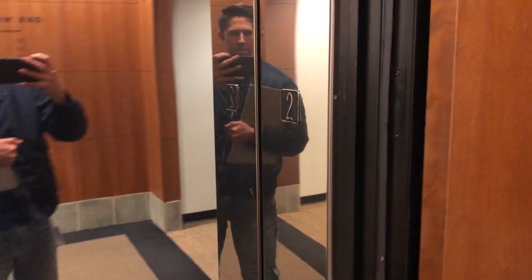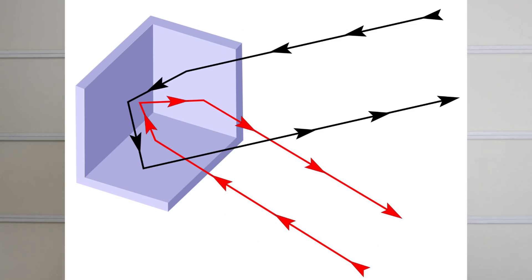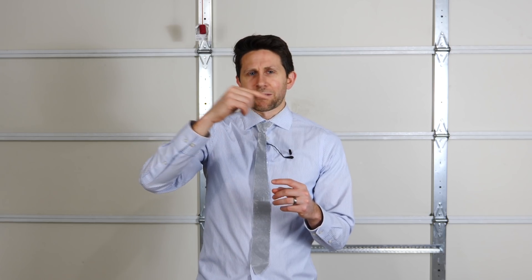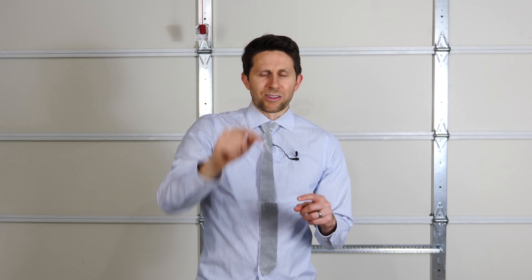So if you're seeing your own reflection, it has to have come from that corner. So no matter where you move, the reflection follows you in the mirror. Now the same thing is true with small glass beads — it's kind of like a corner reflector. The path is a little bit different, but what ends up happening is it reflects back to the original source.